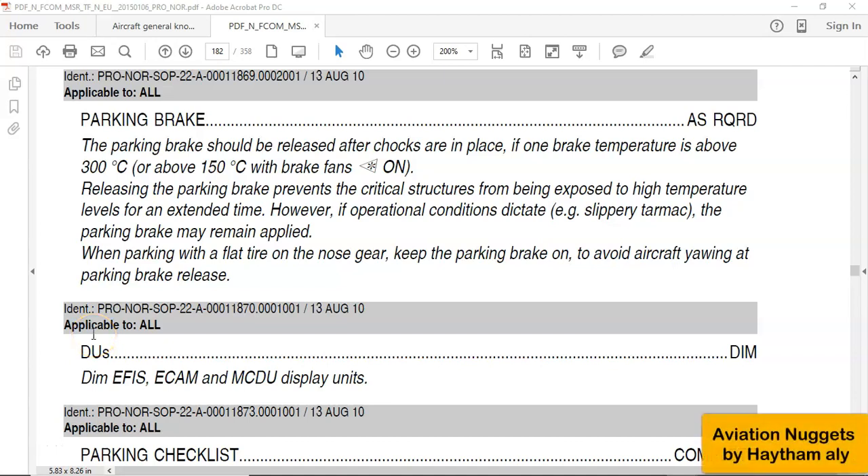Hello again, my fellow pilots and aircraft maintenance personnel. Your host is Haysem Ali, and I'm an aviation technical instructor. Today we'll speak about the parking brake. This is an extract from the flight crew operating manual standard operating procedure for the Airbus A320 family aircraft.